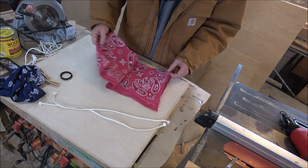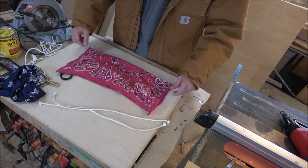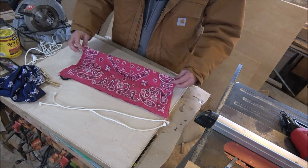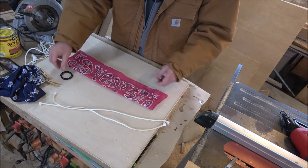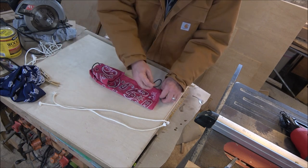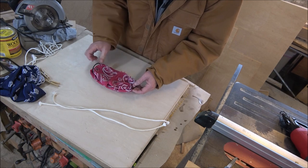So the way my wife showed me how to do this was to take your bandana, fold it in half, and fold that in half again. Flip it over, take your hair tie, slide it down, fold that piece over, hair tie, slide it down, fold that piece over. You've run the bandana through the hair ties — it's as simple as this.